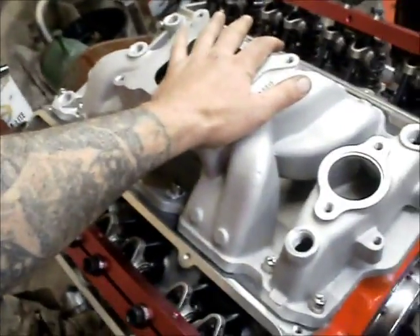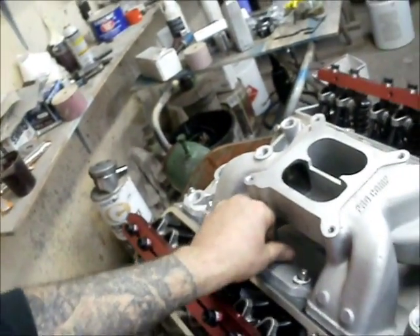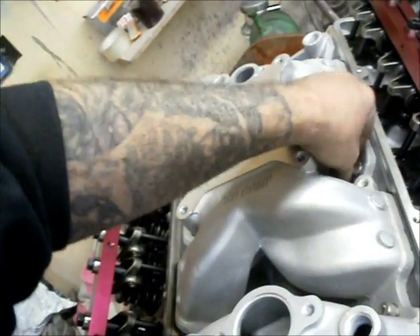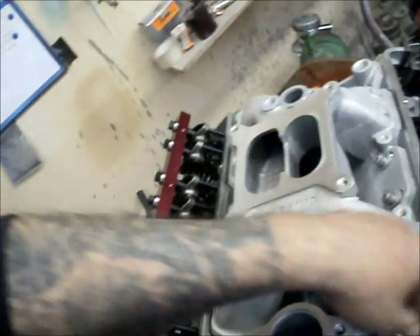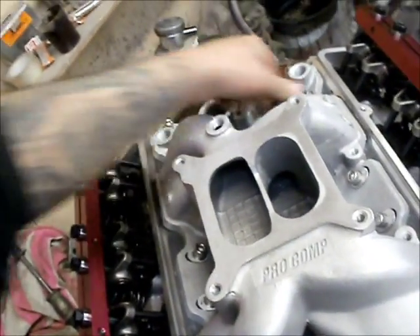I'm going to torque this down. To be honest, I don't use a torque wrench — I tighten it by hand. I'd say probably around 40 foot-pounds is what I do.